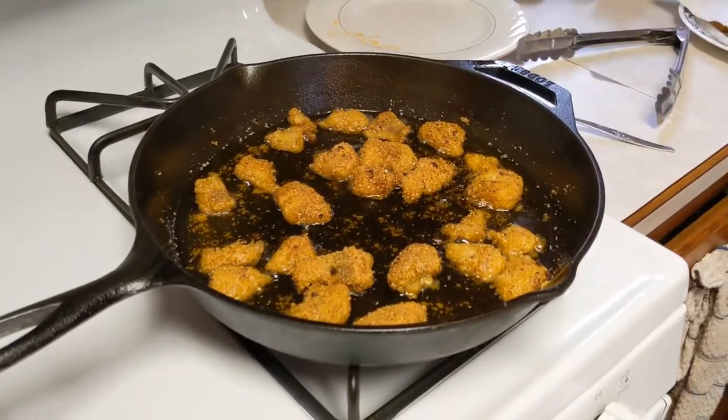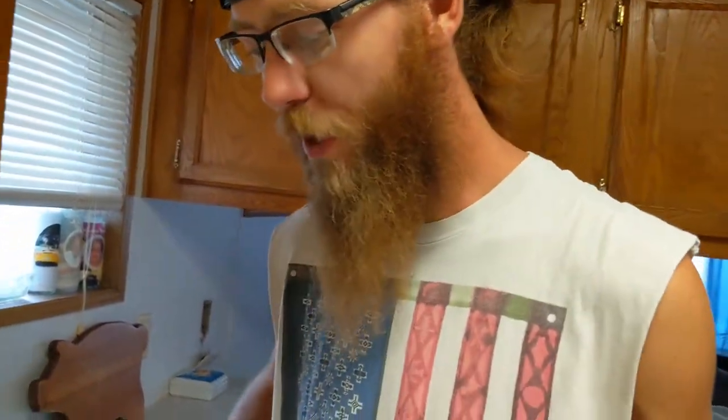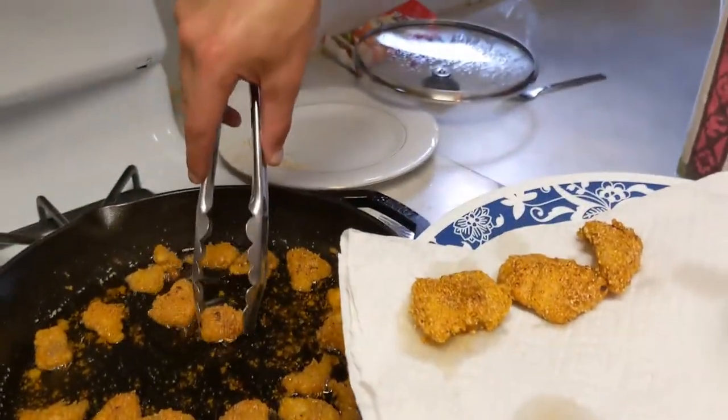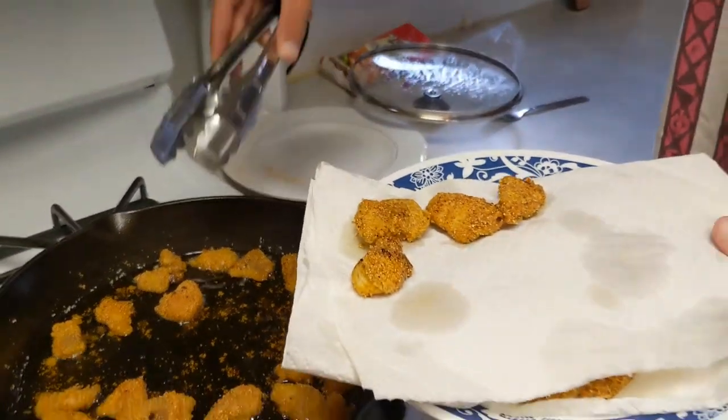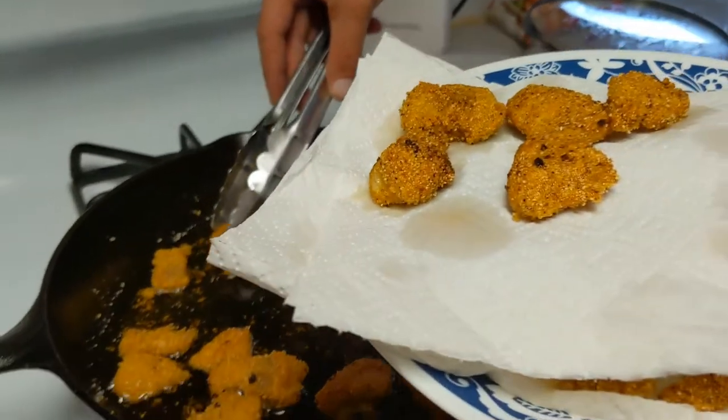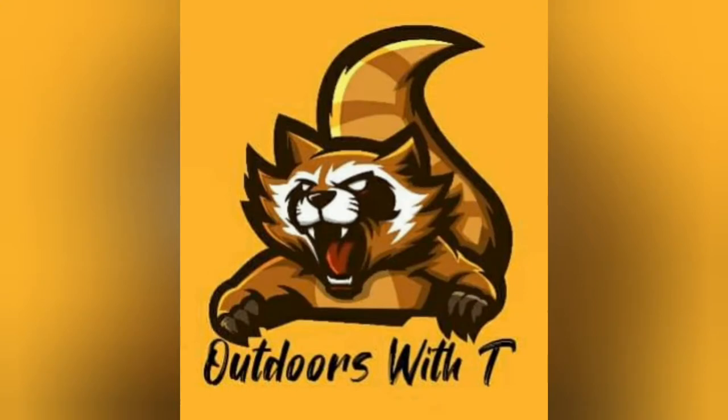Alright guys, it's all coming off now. We love you — get out there, get yourself some fish, bring it home, and cook yourself a nice homemade meal for the family. Good ol' catfish. Hit that like and subscribe button if you enjoyed what you've seen. Be expecting more from Outdoors with Tea real soon. We appreciate you, we'll talk to you soon. Thank you.